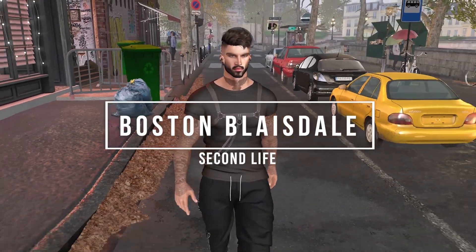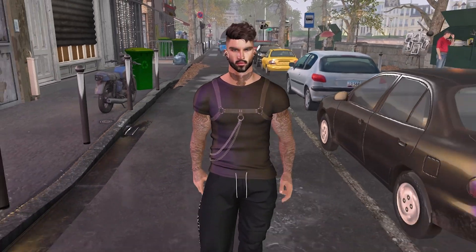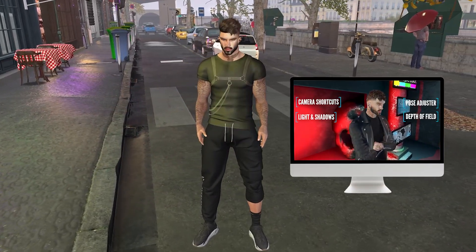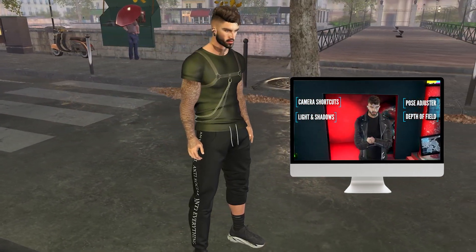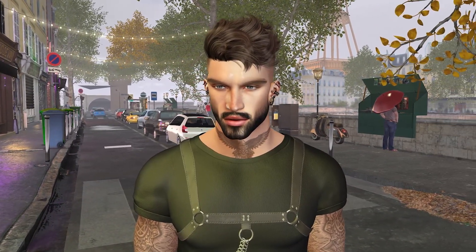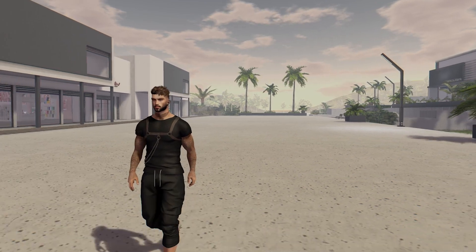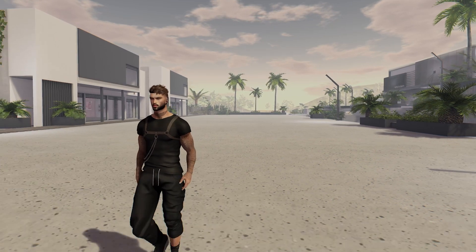Hey guys, welcome back to my Second Life channel. Today I've got another Black Dragon photography tutorial for you, which is the second in my series looking at the daddy of Second Life viewers for graphics and machinima. My first Black Dragon video was an overview of some of the best features including posing, depth of field and camera shortcuts. Today we're diving even deeper into the poser and I'm also going to be providing even more tips, tricks and shortcuts to enhance your photography skills. This video is perfect for beginners to Black Dragon but experienced masters can also sit back and hopefully learn a few new hacks.